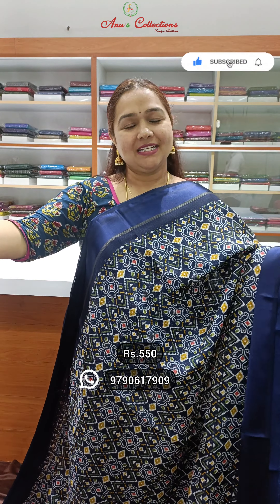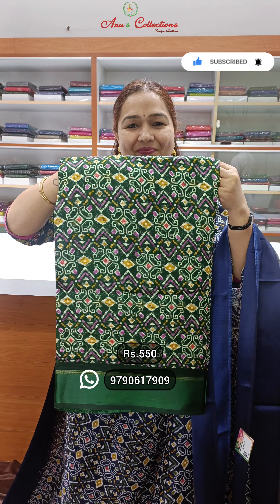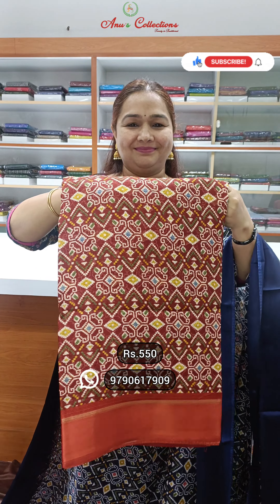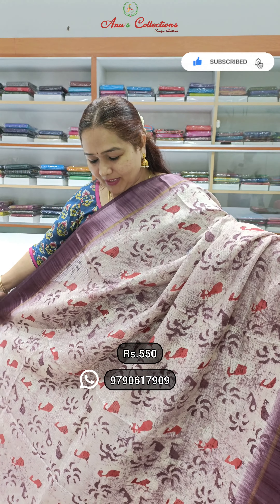If you liked the color, take a screenshot and send it on WhatsApp. Bottle green is also available. The next design is a digital print in a light pastel shade, half white.